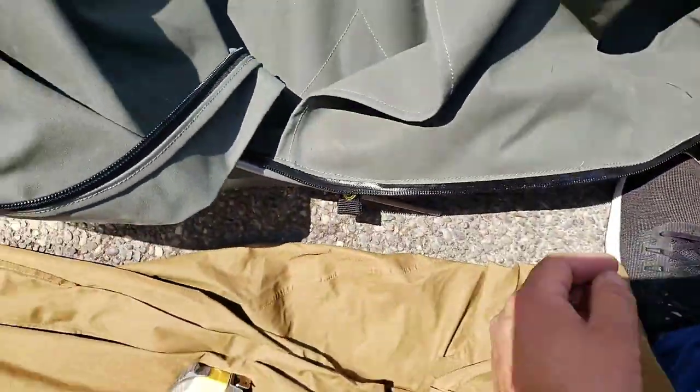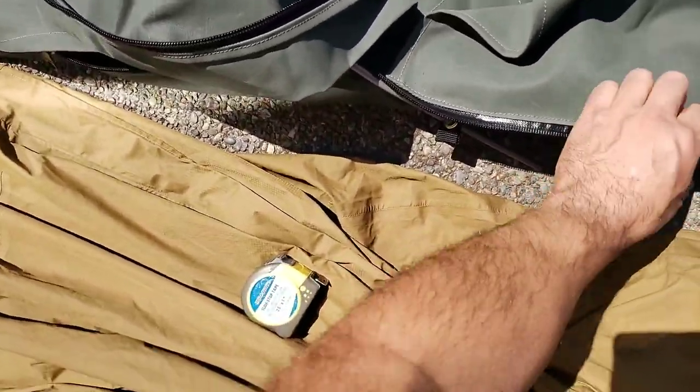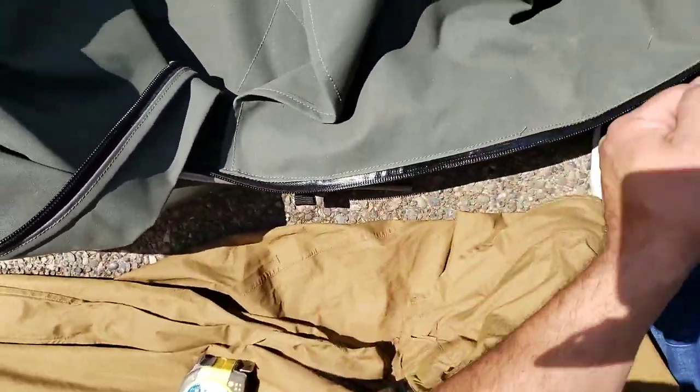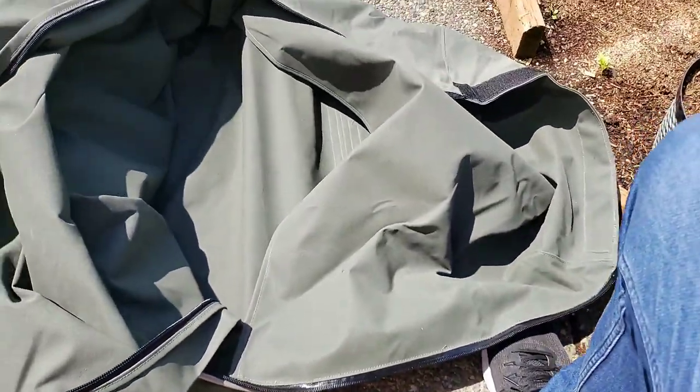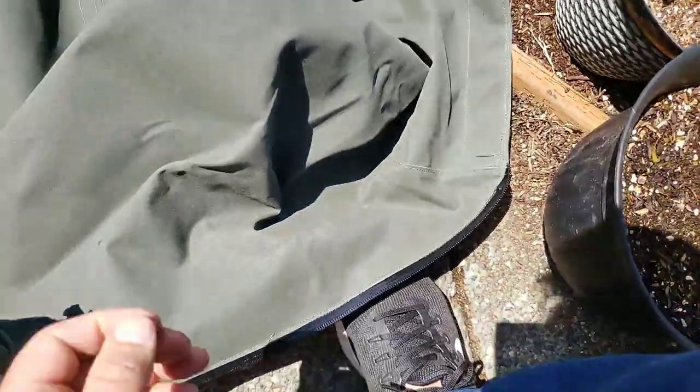Inside, there's a gray area where I can stuff clothing or different things to make a pillow. I usually keep a Therm-a-Rest pillow in there, but if I forget I can just put my clothes inside. This thing is very spacious inside, and you can fold it over and just use it like a cowboy canvas roll.